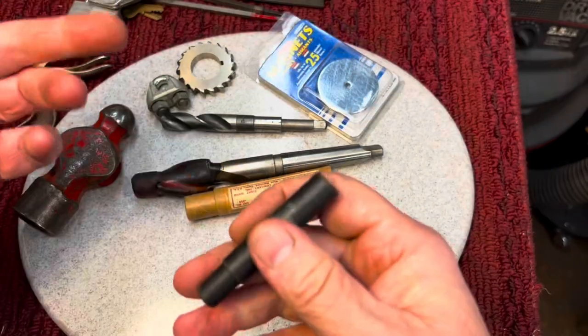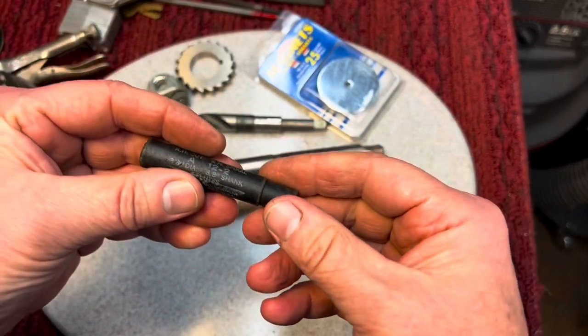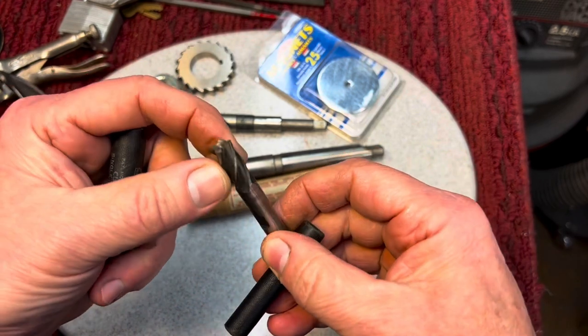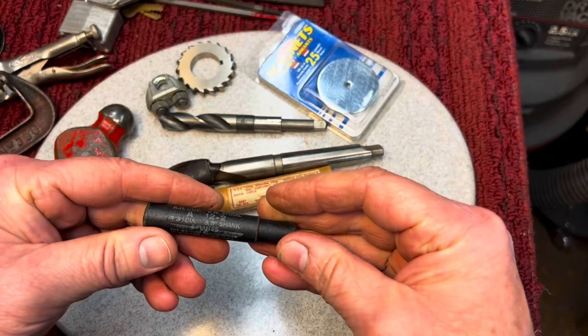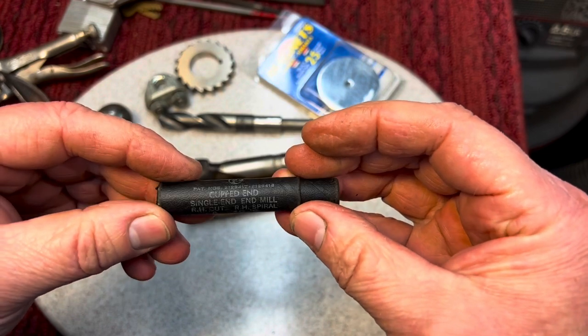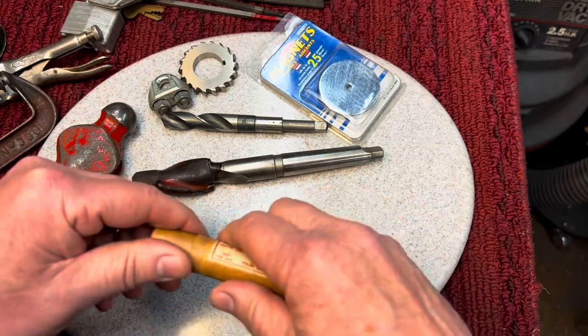This is a beautiful, absolutely brand new, pristine bit — three-eighths inch shank, high speed steel. Just nice. That alone is worth again the price.